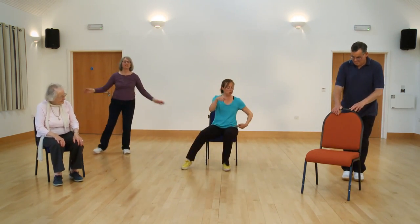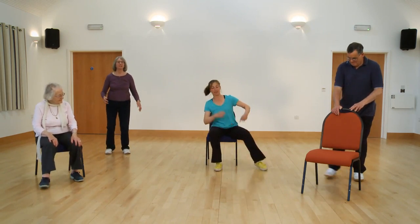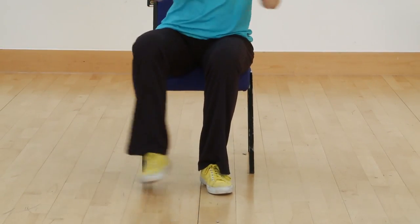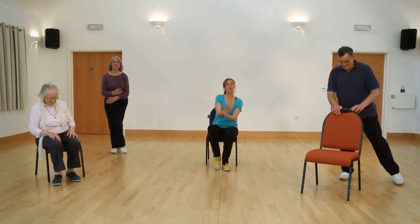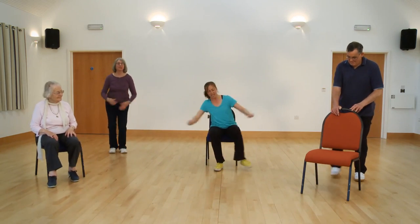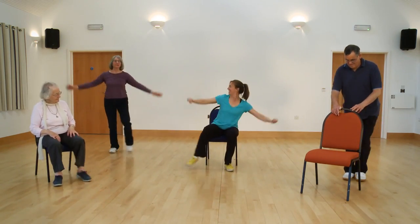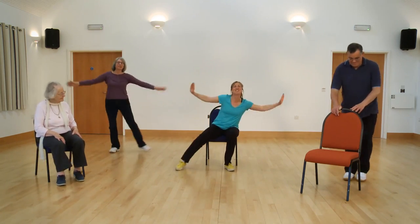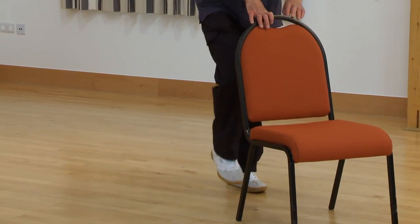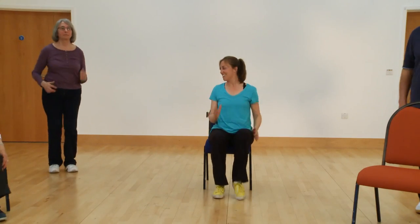Do me two taps to your right — two on the same leg, double. Arms at shoulder height if you can. Let's do three more, ready to make it a bit bigger to finish. Here we go — two, two, two. Just touch the toe as big as you can, strong arms. And march, well done.